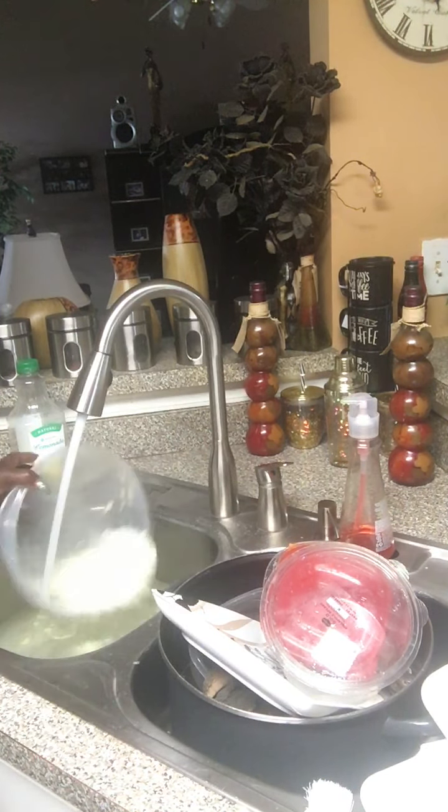All right y'all, now I'm gonna show y'all how to put it back together. I'm trying to clean up the kitchen today. I'm going to rinse my little brush off. A lot of times we don't want to use the juicer when we have to rinse it out afterward, but I just showed you a quick, easy way — just put a lot of hot water on there.